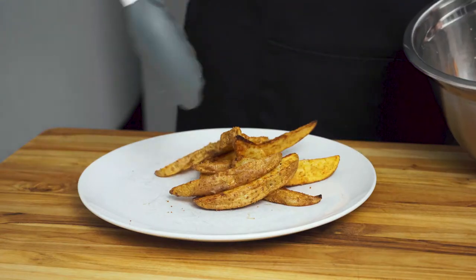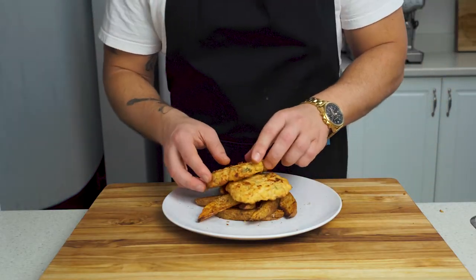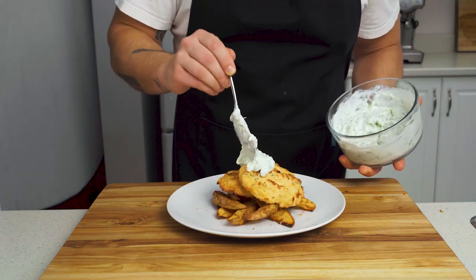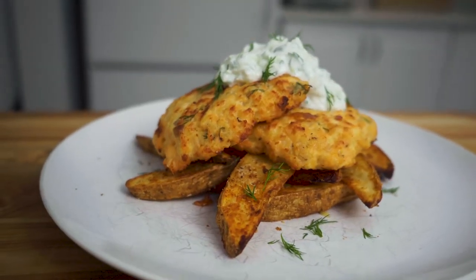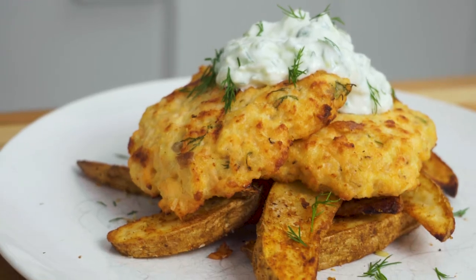To assemble, place about half of your potato wedges onto a plate, add two of our crispy salmon cakes, and top with a very generous tablespoon of our homemade tzatziki. Our salmon cakes were incredibly moist on the inside with a little crispy texture on the outside — and trust me, the fresh salmon goes a long way compared to canned salmon.